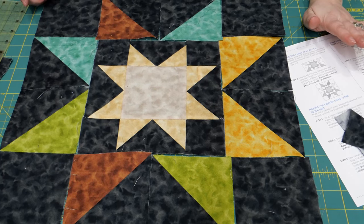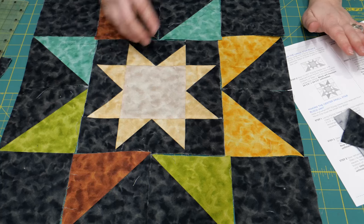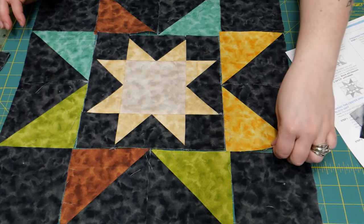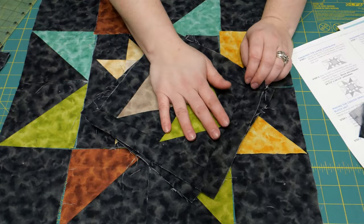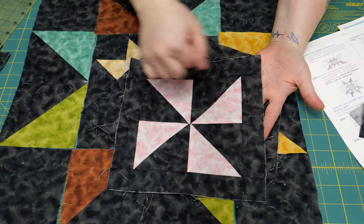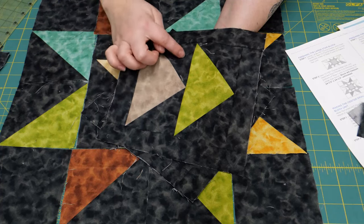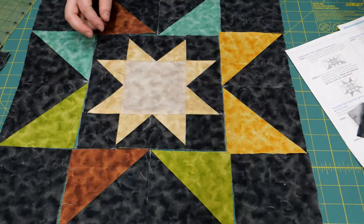A quarter-inch seam allowance is pretty important to making this block come out really nice — to get those points to come out nicely, sewing on that line straight, keeping your seam allowance consistent. A quarter of an inch is your perfect option, and in every quilting adventure, that seam allowance is going to make or break a point. We're also putting a cute little border on it — just like our pinmill blocks, we put a one-and-a-half-inch border around it, sewing two goose units together, taking a rectangle of color and putting background on the back.